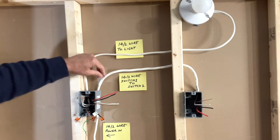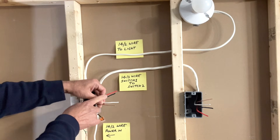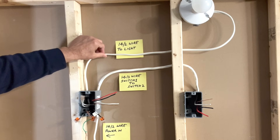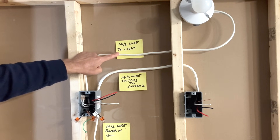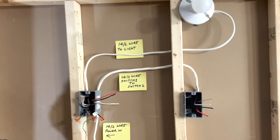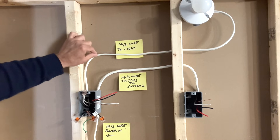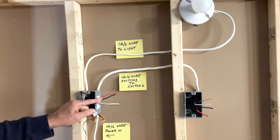This is my new 14-3 wire running from the existing switch box to the new switch box. It has bare copper ground, white neutral, and black and red traveler wires — the same wire is present at both ends. We do not need to remove the existing wiring; it will stay as is. I've placed labels: '14-2 wire to light' for the existing load wire, 'new 14-3 wire switch 1 to switch 2,' and '14-2 wire' for the existing wire bringing in power. The two white wires — one from the incoming 14-2 and one going to the light — do not need to be disturbed. I will now strip these wires to make them ready for connections.